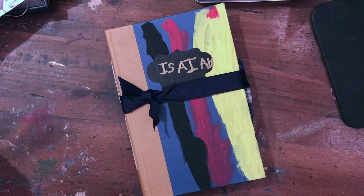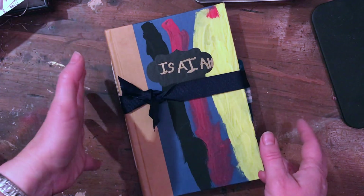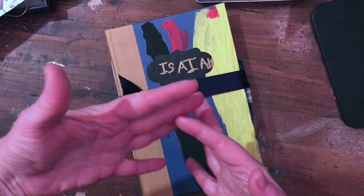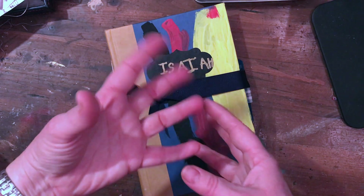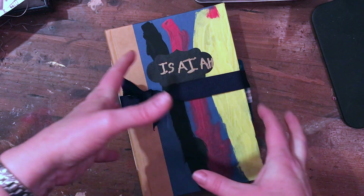Hi everyone, it's Heather here from Creative Faith Art Studio and I am so excited tonight. There's a few things that have happened over the last couple weeks. I'm almost done with my Christmas journals — I just have two to sew the signatures into and add a few more embellishments, and those are done. I'll be posting a video soon for those.